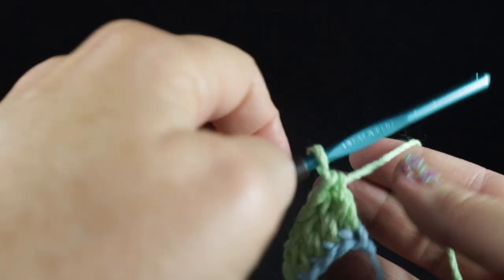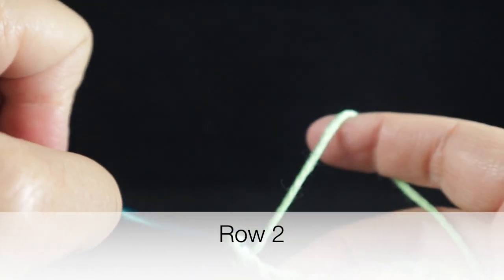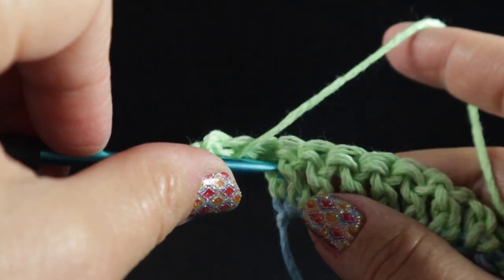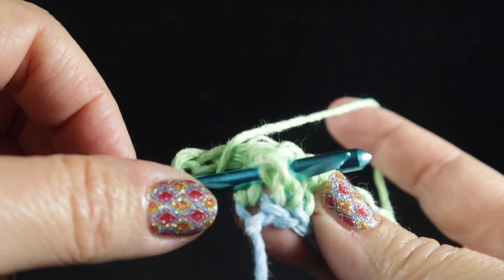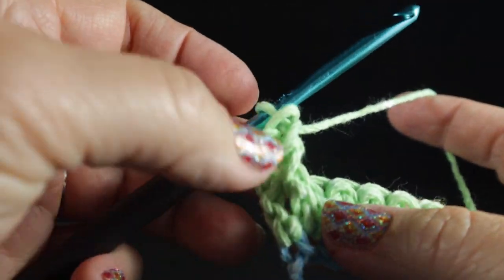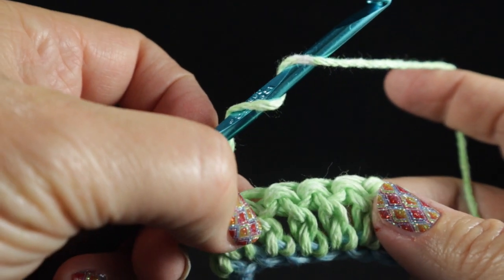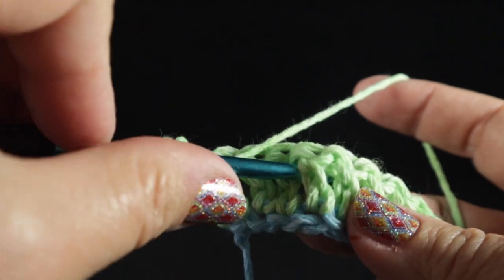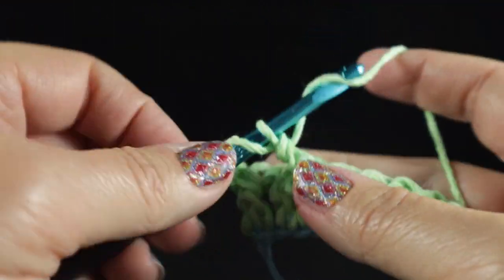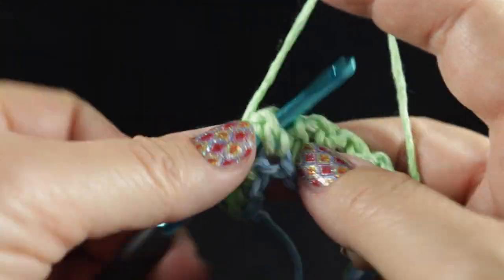Now we are going to turn and chain two, then skip the first stitch. In the next stitch we are going to work a front post double crochet, where you work the stitch around the body of the stitch instead of through the top loops. Now we are going to begin the Celtic weave — skip the next two stitches and in that third stitch work a front post treble crochet.